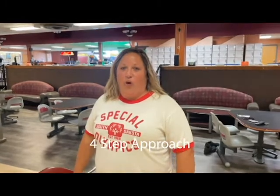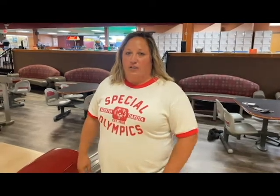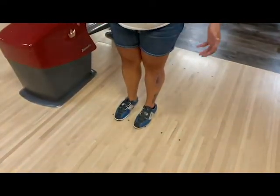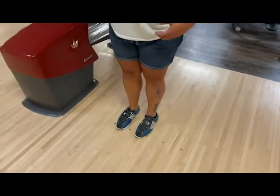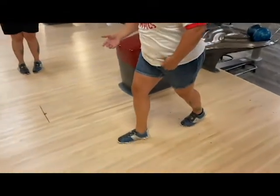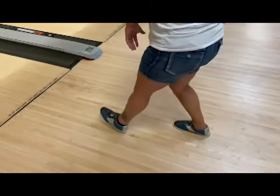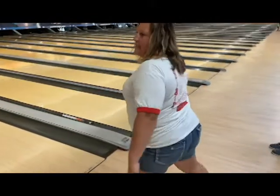Now we're going to move into a four-step approach, which seems to be the average for bowlers. However, it could vary from one athlete to another, so you may need to adjust depending on how big or small a step they take. It's important to teach athletes to start from the same place every time so that as they progress, they're consistent. In a four-step approach, you start with your opposite leg: one, two, three, bring your arm back, and release on the fourth step.